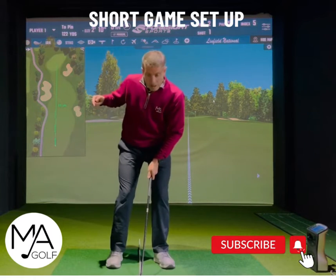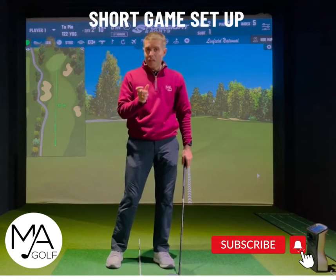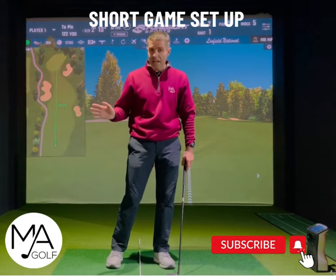You still turn — you turn that pelvis through the shot — but you're maintaining that pressure on the front leg. That will help you with the angle of attack down on the ball. If you've got some loft on the club face, that will produce some spin loft.